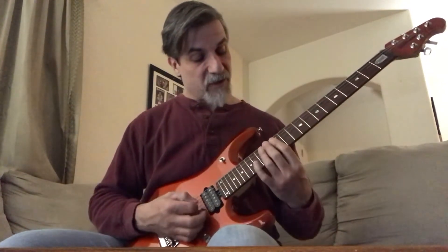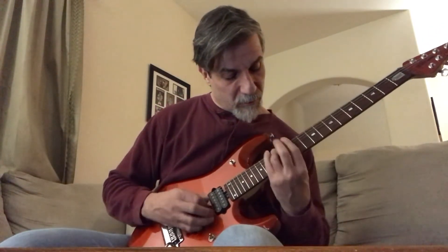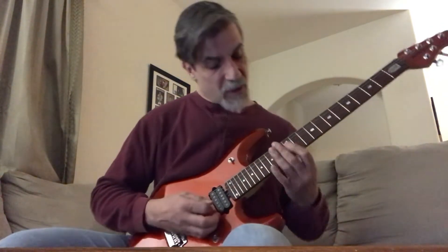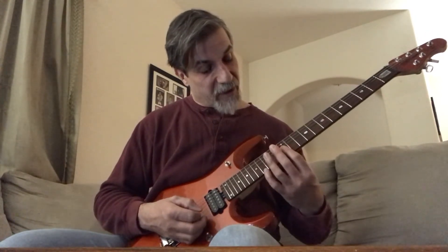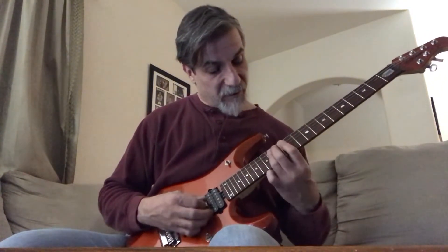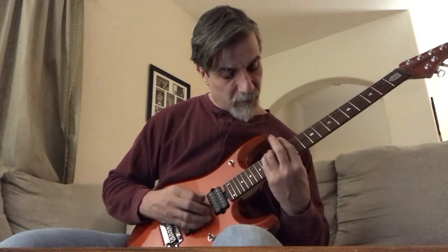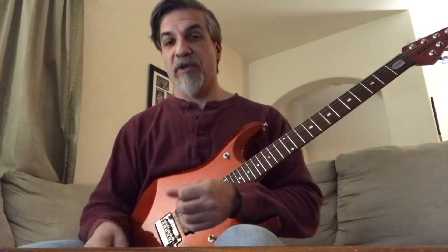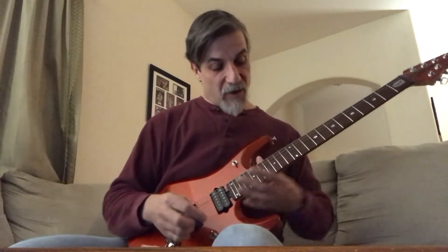And then when I come back, I sweep back up: 14th fret 5th string, then 4th string, 1st fret on the 3rd string, 2nd string, 12th fret. Take those slowly, making sure that you're getting the notes even and you're getting them clear.